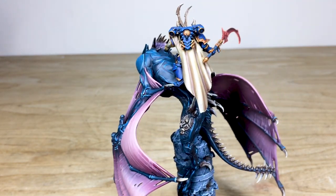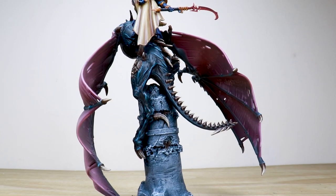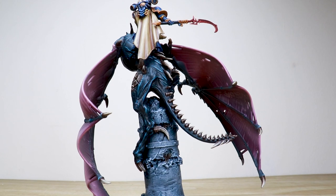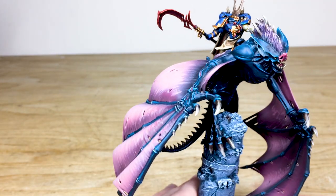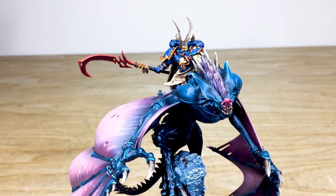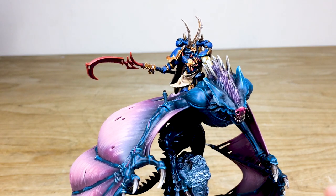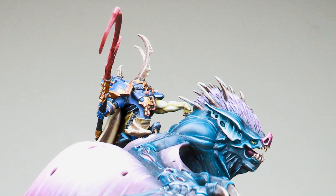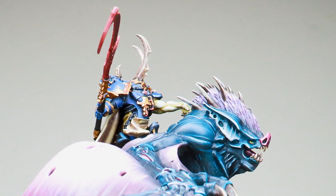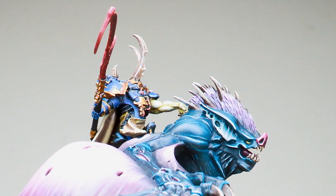On top of the bat we've got this mighty Chaos Lord with a large cape and a huge scythe, which would be very imposing, able to strike from the top of that mount with the absolute fury of the Night Lords. Really nice attention to detail on the lord as well, picking out all the little details on his armor. Love that he's got a completely bare arm with that really decayed flesh look, just holding on to the hairy crest of the bat.